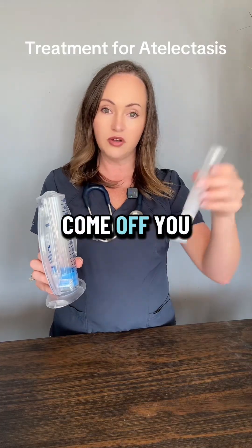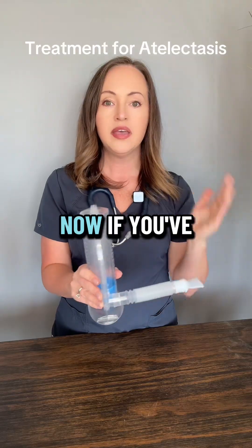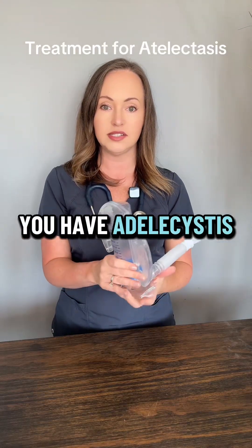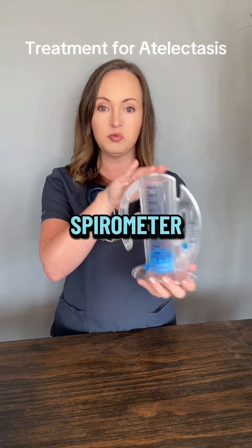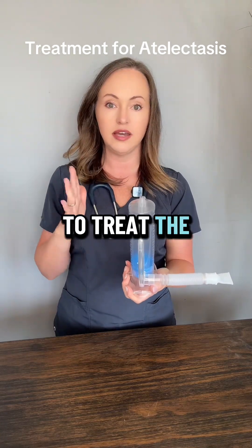This part can come off. You can soak this in water, let it air dry, just warm soapy water. Now, if you've been told that you have atelectasis and you do have an incentive spirometer, that is going to be the best thing that you can do to treat the atelectasis.